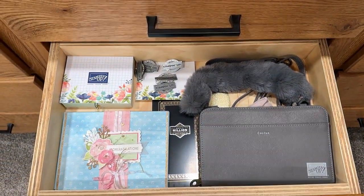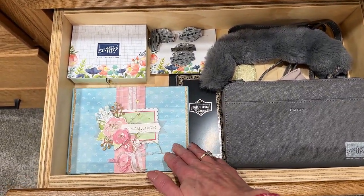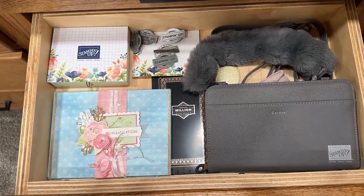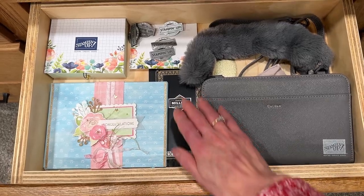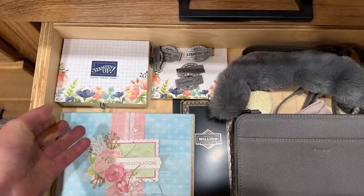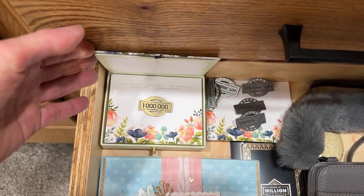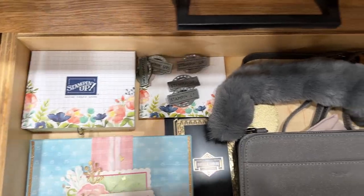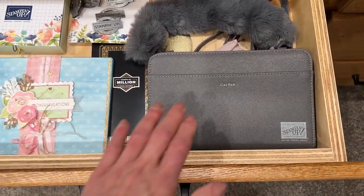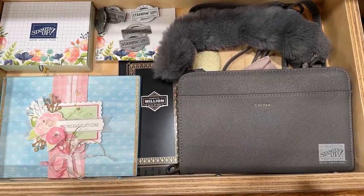This is a very special drawer — this is the envelope for the card that I got when I reached my one million in sales. That's Stampin' Up specially designed for me, and my pins as we led up to that milestone. For every hundred thousand you get a special pin, and then for the million it was a different style. And then we just got this card folio for the one million in sales.